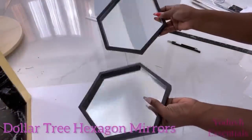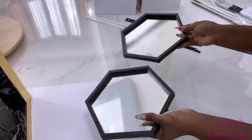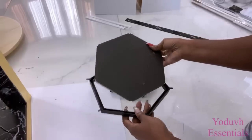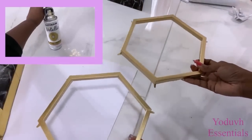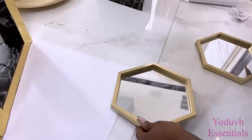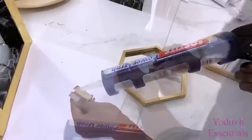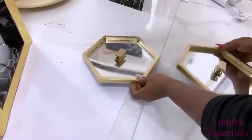I'll be using Dollar Tree mirrors and spray painting just the frames gold. I'll be attaching knobs in the middle. I got these knobs from Home Goods a while back — Home Goods always has beautiful knobs at affordable prices, and these are some of the extra knobs I had at home that I attached in the middle.